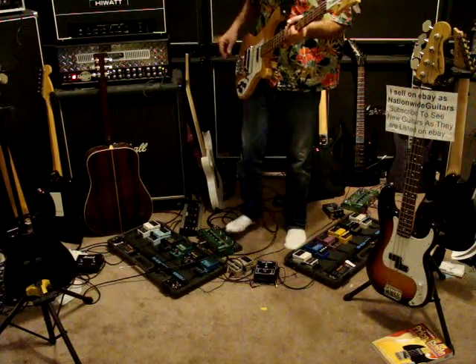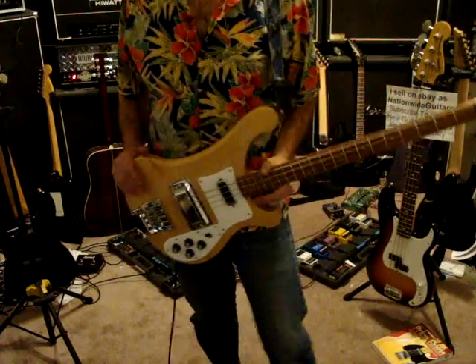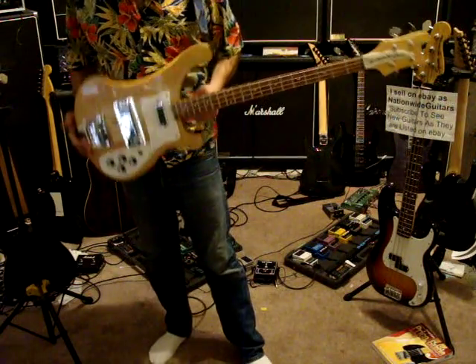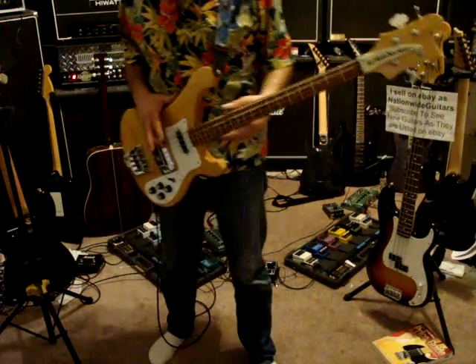This is a Rickenbacker 4003S bass guitar. It's a 1986. It has a few nicks and dings and scratches and a little bit of fret wear.